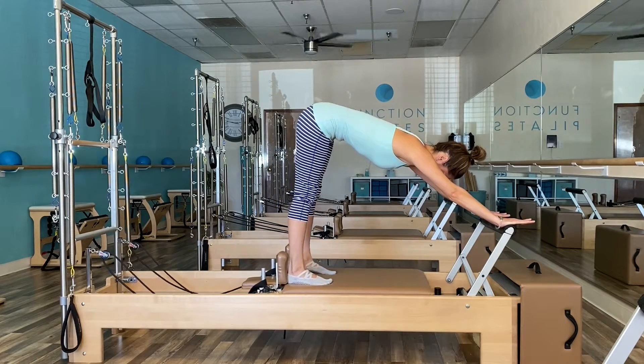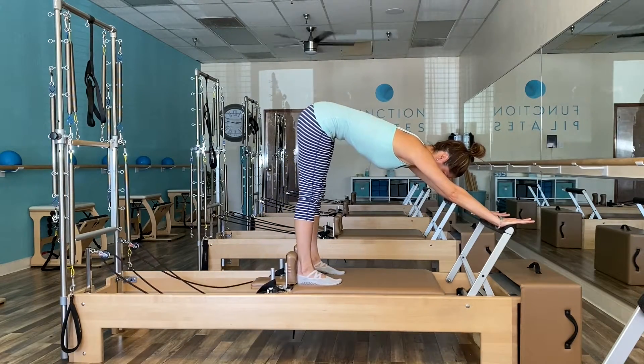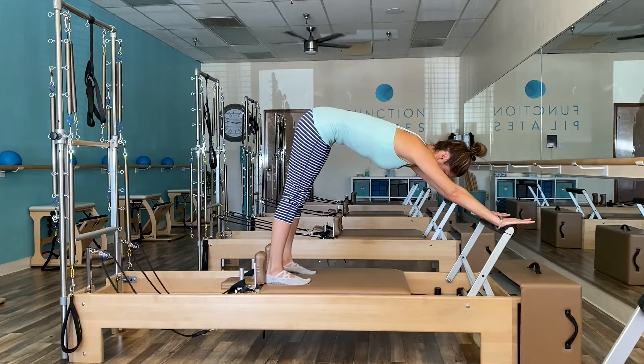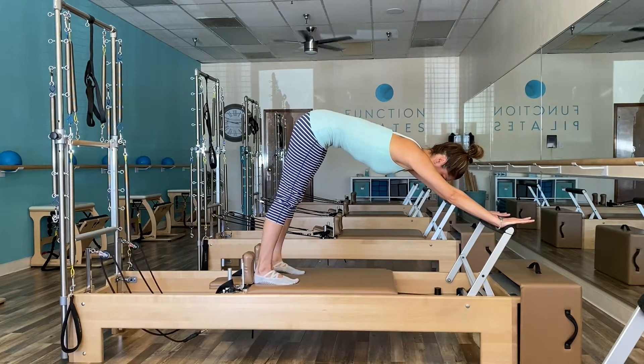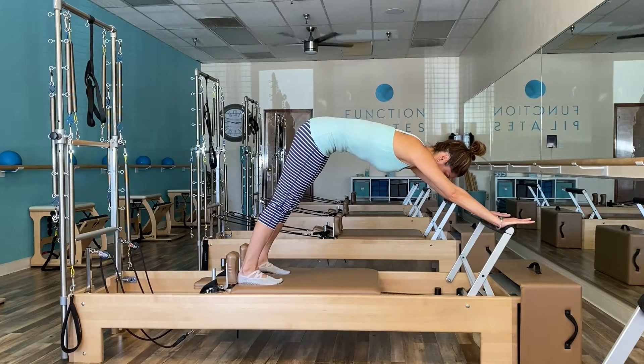Now, it's important to let your client know that in order to execute the exercise correctly, there will be no movement from the upper body. The hinge should facilitate from the hips as they inhale to push the carriage back and exhale to bring it forward.